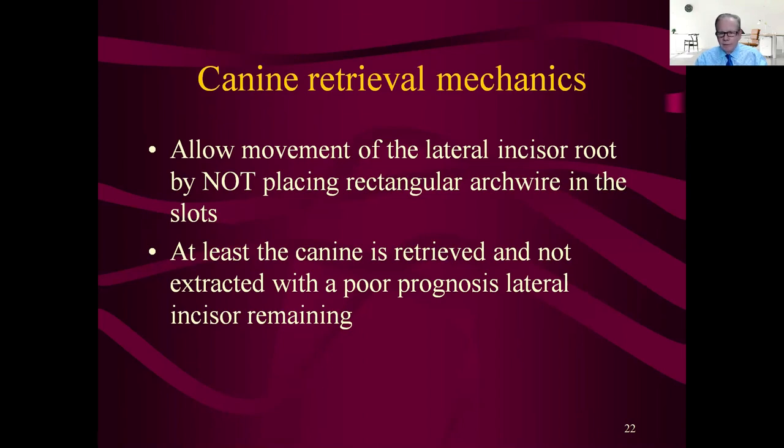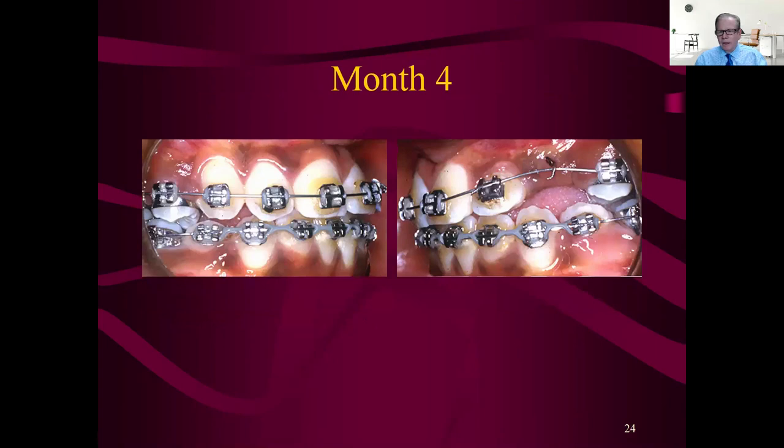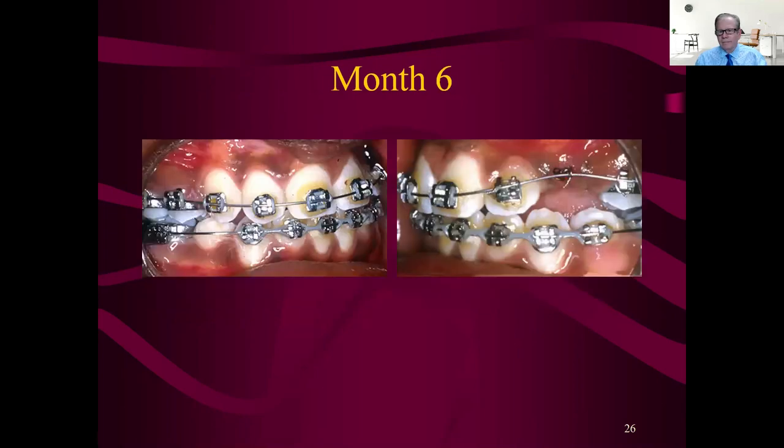The canine is going to be retrieved and not extracted because the lateral has a poor prognosis — it's already a loser. We'll just leave it there and use it for a while. You can see the lateral is moving excessively because it doesn't have any bone support. We got all the way to rectangular in the lower; it's just sitting there waiting for the upper. Here comes the head of the TMS pin — that gold-colored item — so just a little bit more and we'll get some enamel in there.